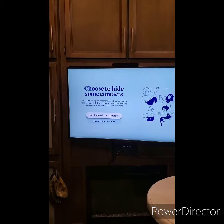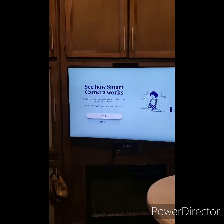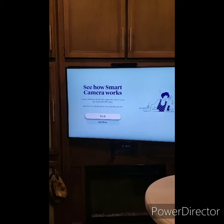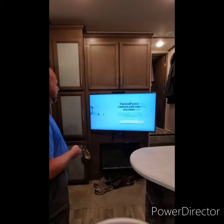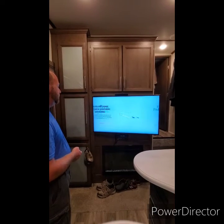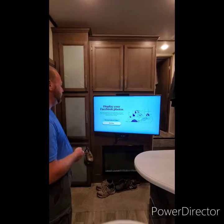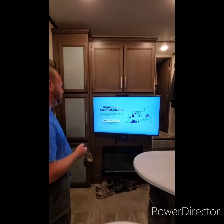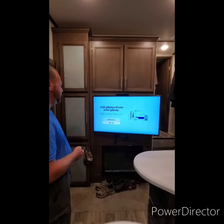You can go through the tutorial but I'm going to say 'not now' because I know how it works. For 'display your favorites' — I'll say no to that. We'll skip through those prompts and say 'not now' to a couple more options.